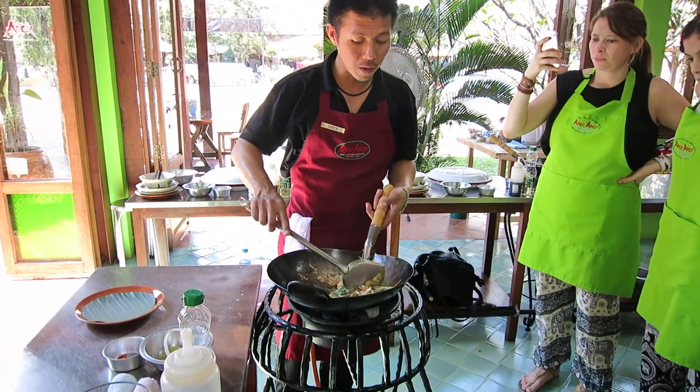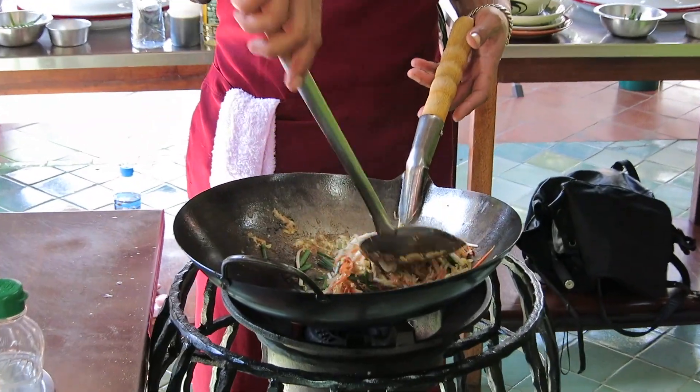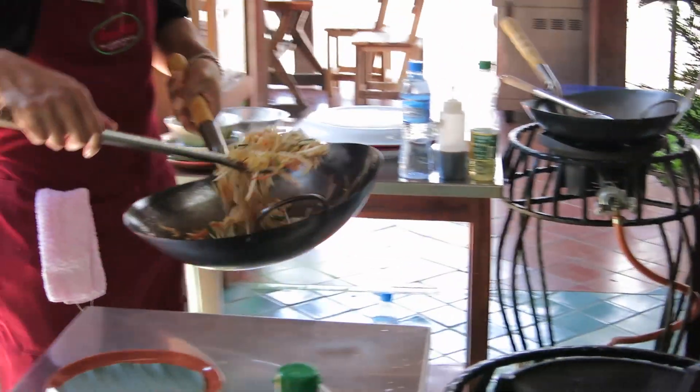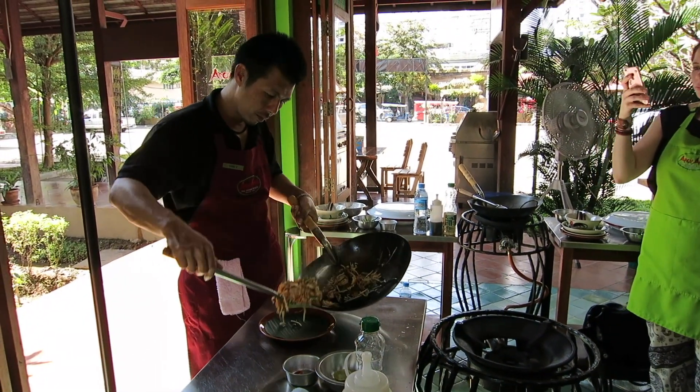Don't cook chives too long. You will get a little taste from the chives, and the color won't be nice anymore if overcooked. That's a nice one.